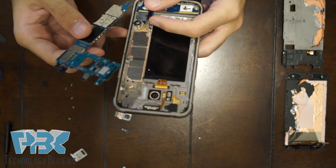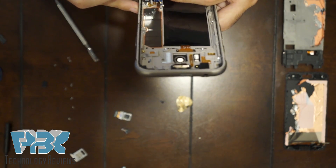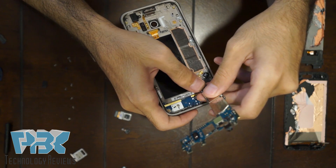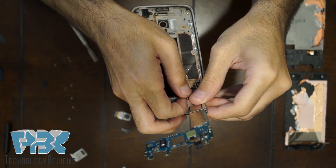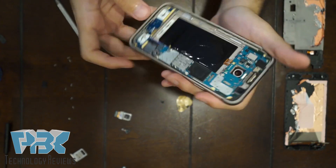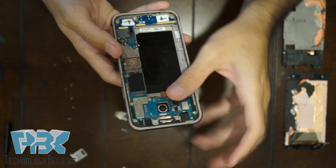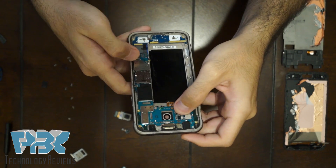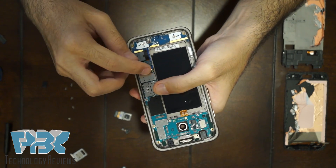Now we're going to put it back together. The first thing we're going to do is connect the cable on the bottom of the back of the board. Once you've got that connected, just put the main board back in place — it falls right in. Then connect the blue and white cable again.